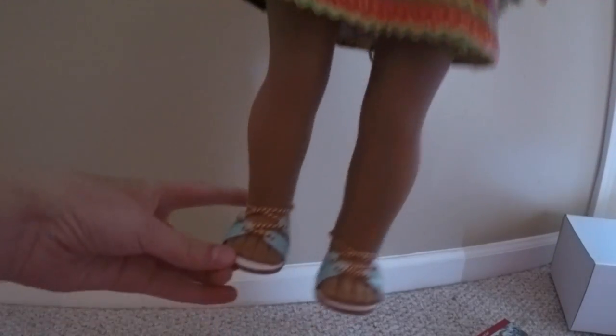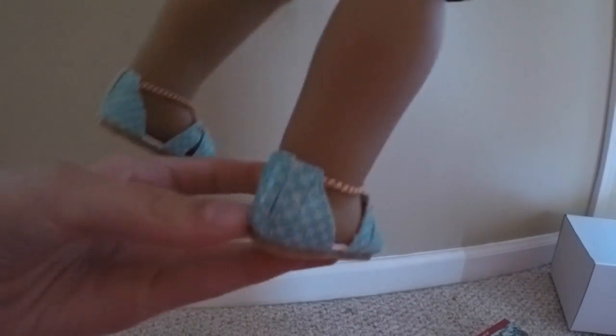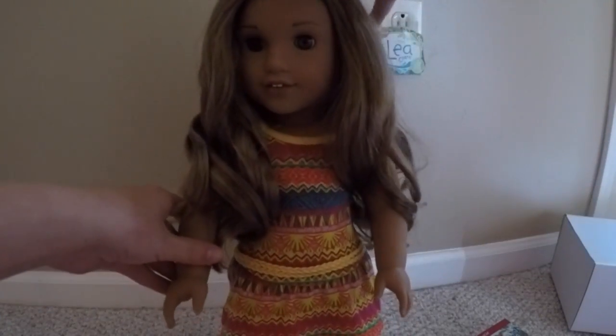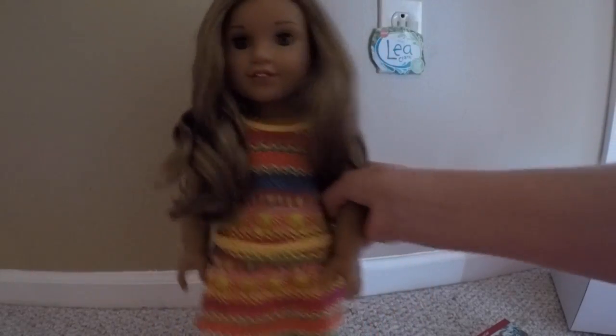Her shoes are really cool sandals which have velcros on the back that you can take off. The only thing is they're kind of confusing to put on, but other than that she is a very beautiful doll.